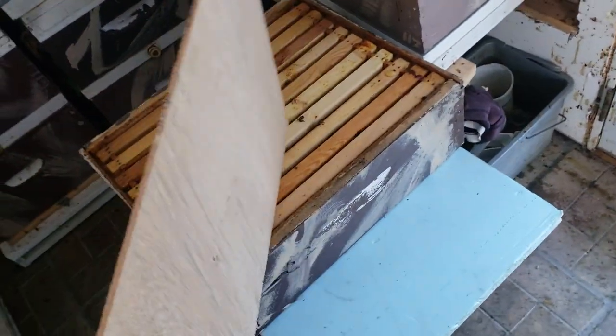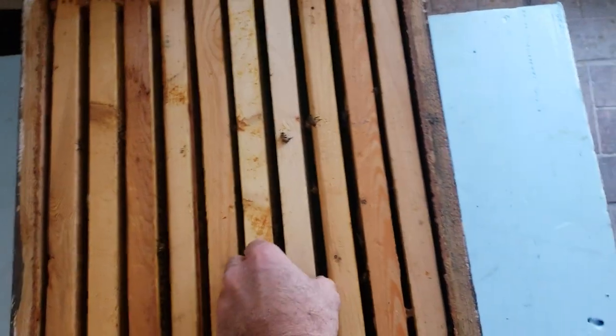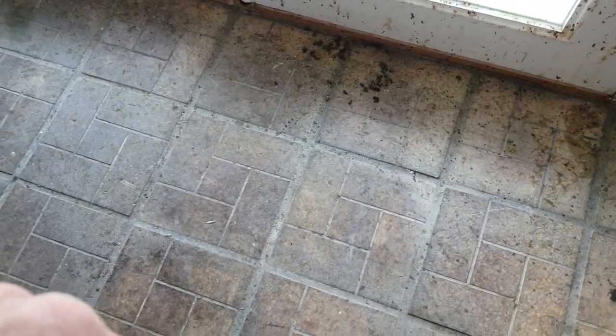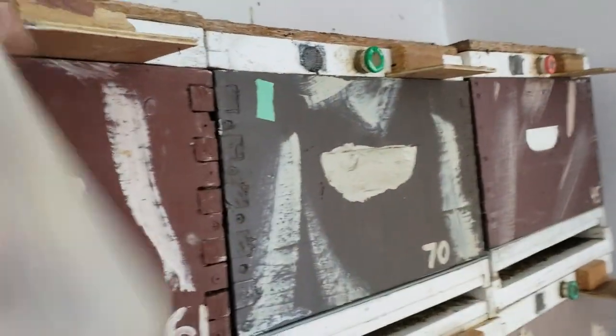I gathered all the bees up. Once I get these out we'll see how many bees are in here — it's warmed up a little bit. You really can't open a hive outside and pull out frames in this cold; the bees would be all over. It's not as many as I thought, but I'll gather them up, get them in a container, bring them in the house, and see how many are actually alive. Then I can put them in these colonies here.